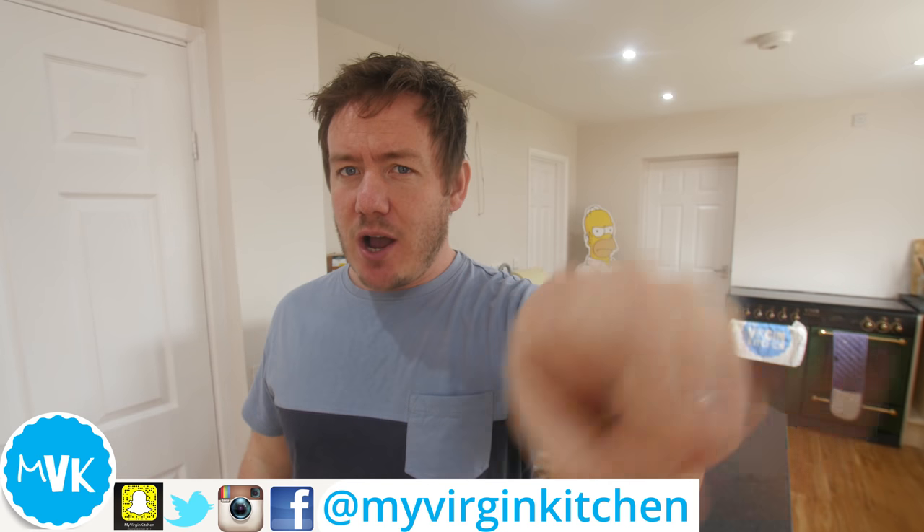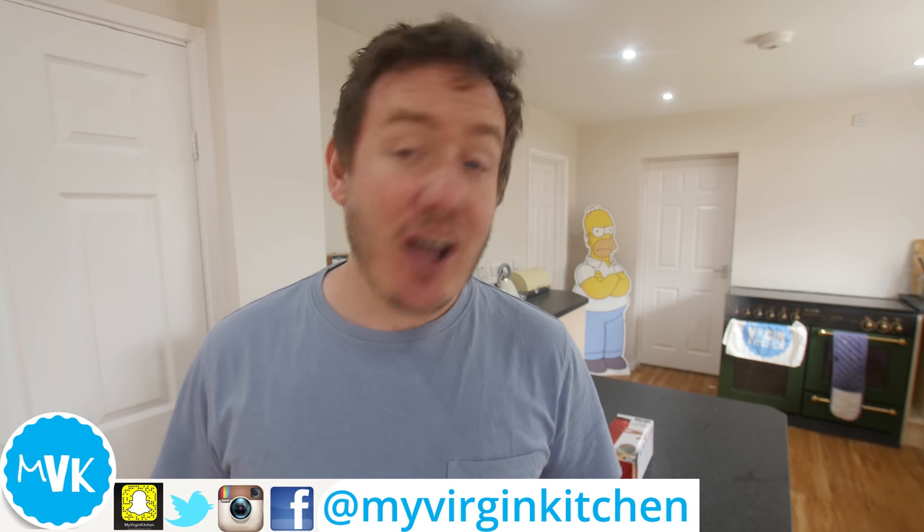Hello everyone, it's Barry here. Welcome to My Virgin Kitchen. I hope you, as always, are well.